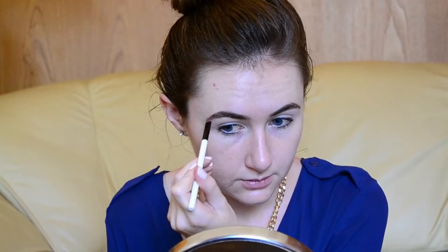To start off with, I'll be filling in my eyebrows with Mystery, which is a satin finish eyeshadow by MAC Cosmetics. And this is the way I always do my eyebrows.